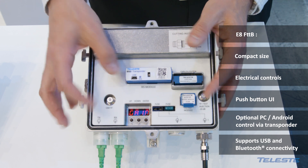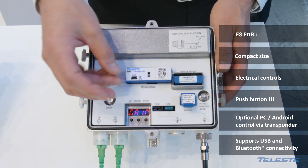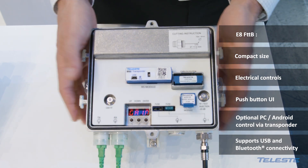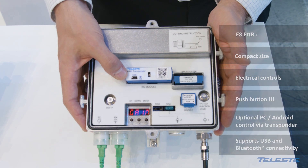Optionally, with this control module it is possible to have a USB Bluetooth dongle connecting here, so you can use your Android application or the Commander software to do every alignment.